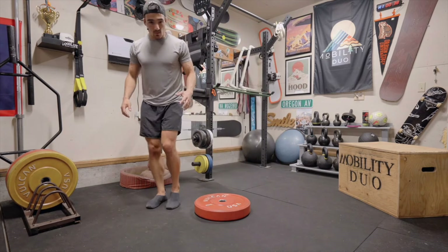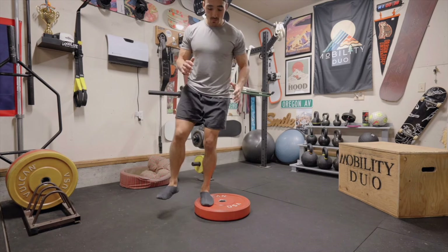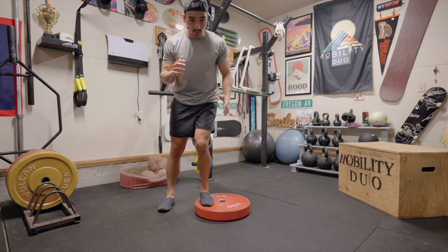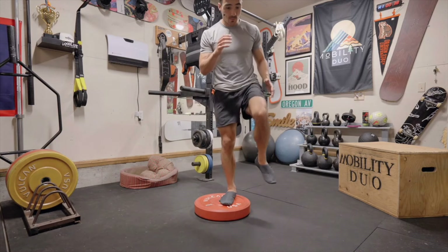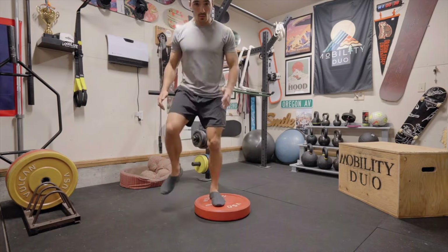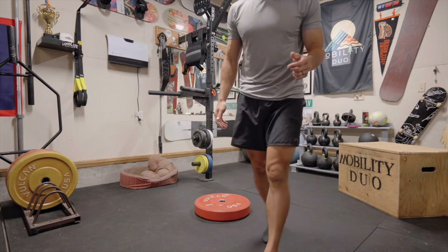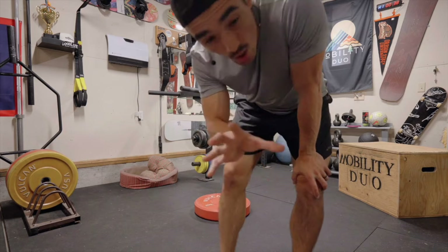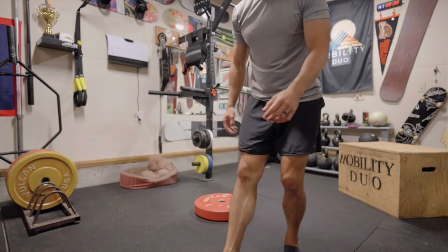Just like it sounds: first I do the lateral step, then as soon as my opposite foot comes down, it's a quick reactive jump to the other side. It's a lot of foot speed and footwork. There's a little bit of coordination involved. Go at your pace. Next, we have two-to-one step stabilize.